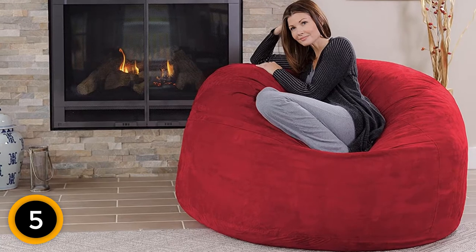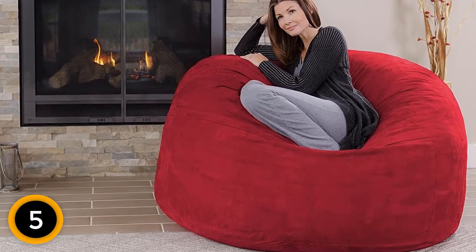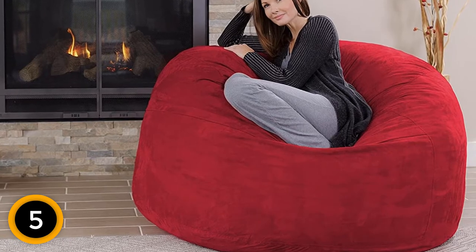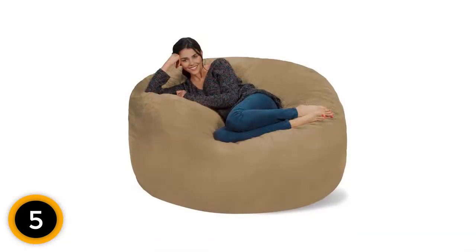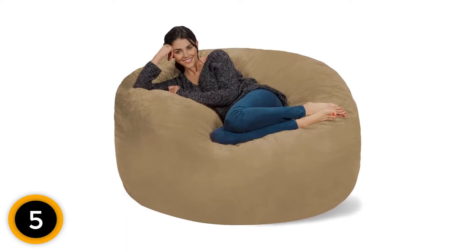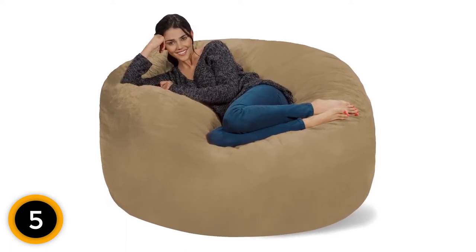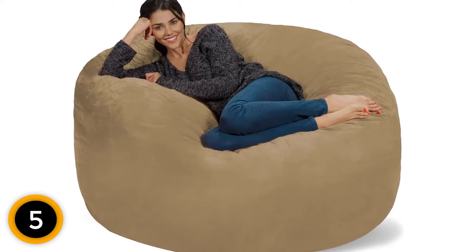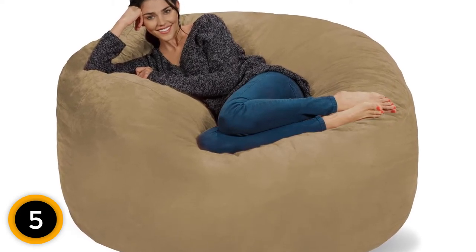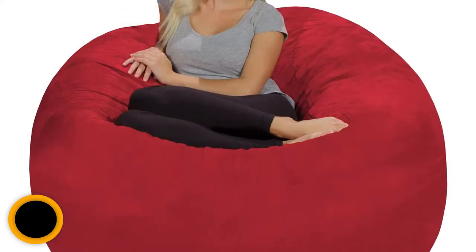This bean bag chair comes in a whopping 26 different colors. It has a removable and machine-washable microsuede cover with durable zippers and reinforced seams. When you order the Chill Sack 5-Foot Bean Bag Chair, it will arrive compressed. After unboxing it, your Chill Sack will begin to take form, fully expanding within a few hours. For a denser feel, you can purchase additional shredded memory foam.